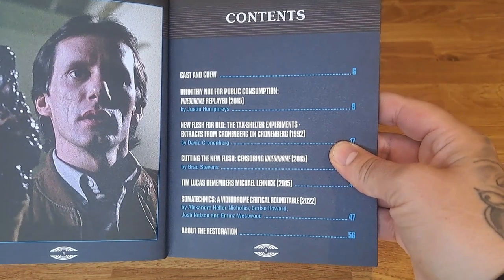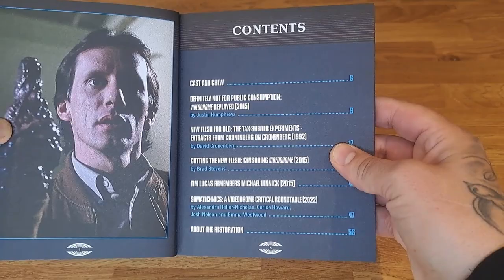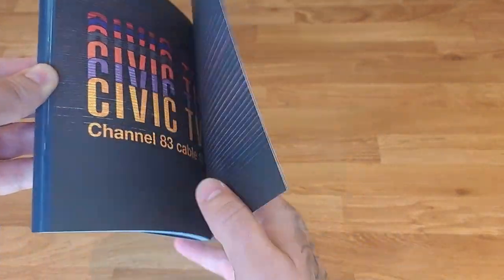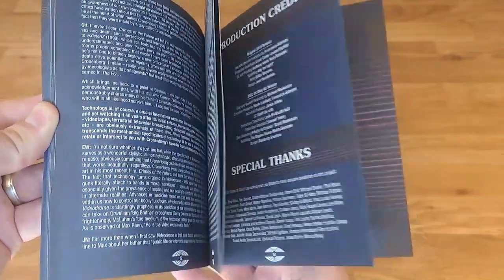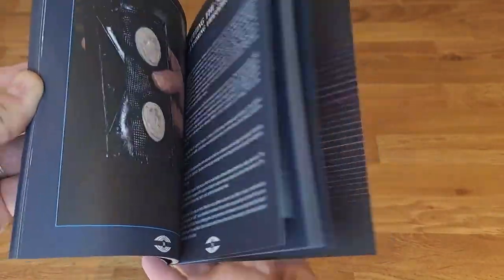Obviously David Cronenberg, Alexandra Helen Nicholas — yeah, she's always writing in these booklets and she does good stuff. Just flicking through — really nice image there. Gross!